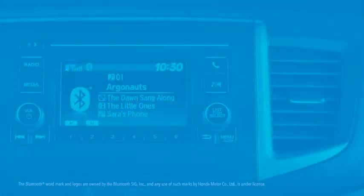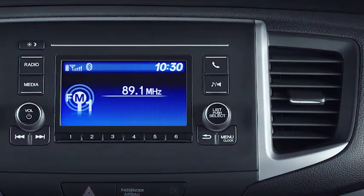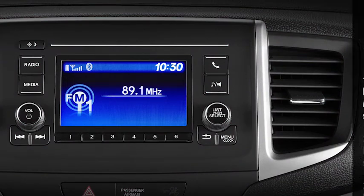After pairing your compatible smartphone with the Bluetooth hands-free link system, you can play audio files stored on the phone through the vehicle's audio system without plugging it in. If your vehicle has an LCD audio display like this, here's how to stream music wirelessly to the audio system.